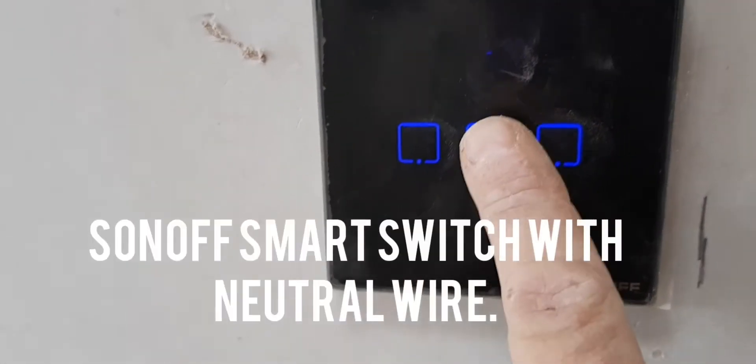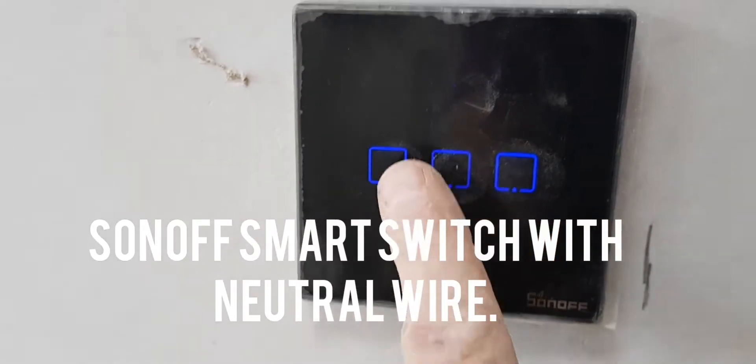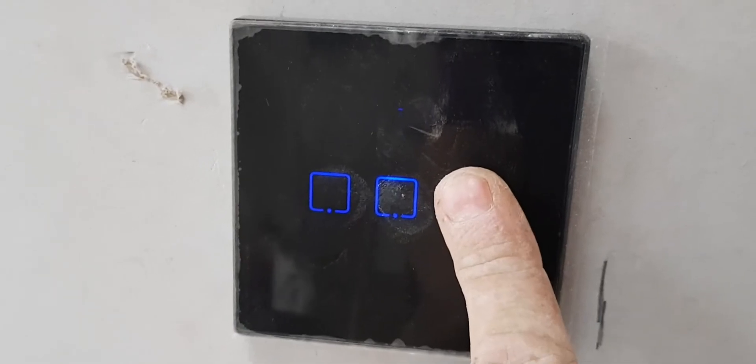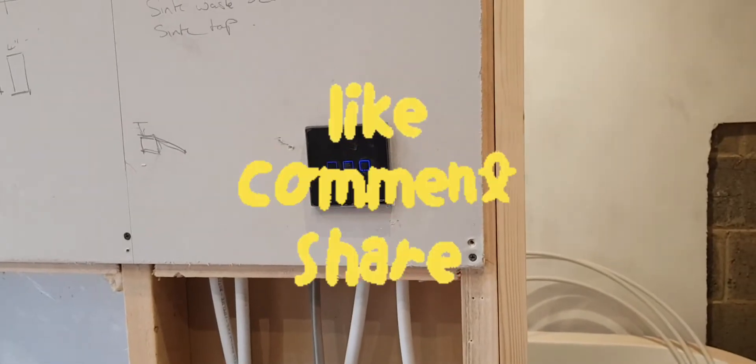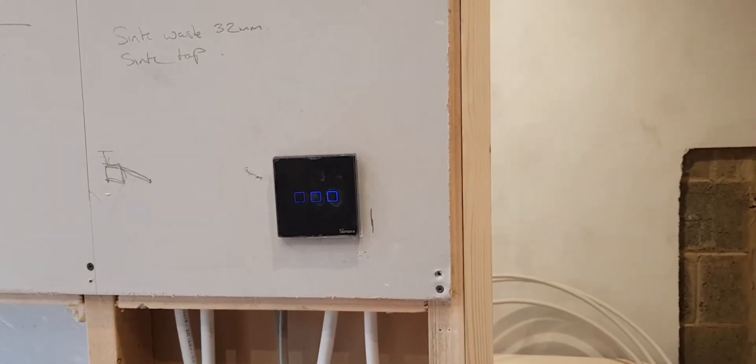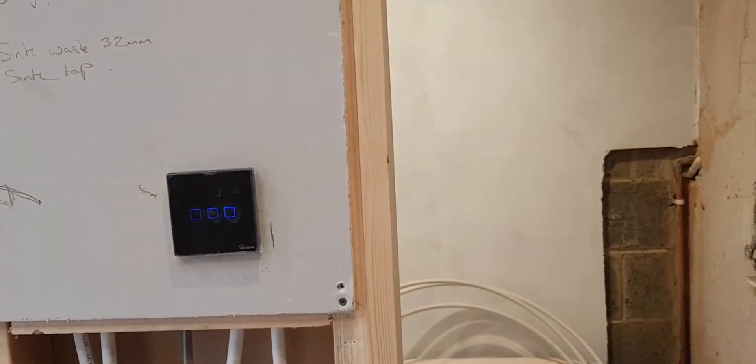Just put on a Sonoff smart switch, so you can either turn the lights on — I'll keep the protective plastic on it for now. So there's the Sonoff — that works via the eWeLink app, which you can use via your mobile phone or your Alexa device. So that's cool.